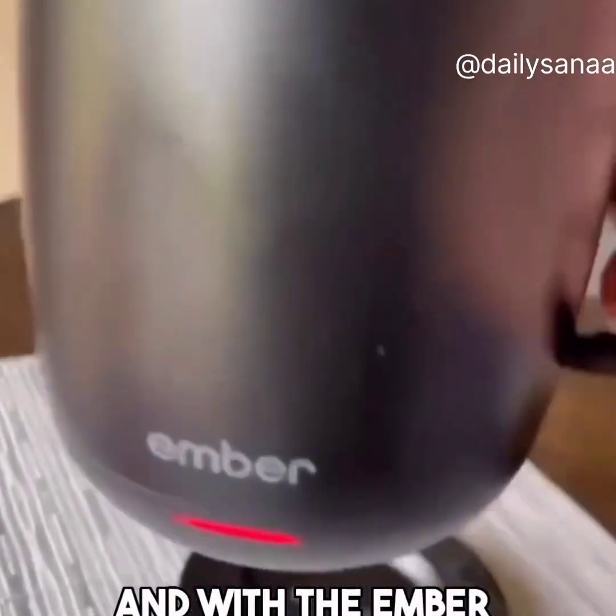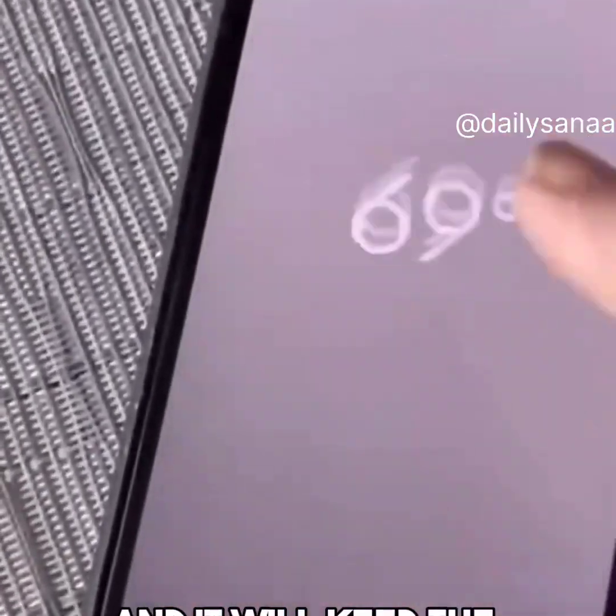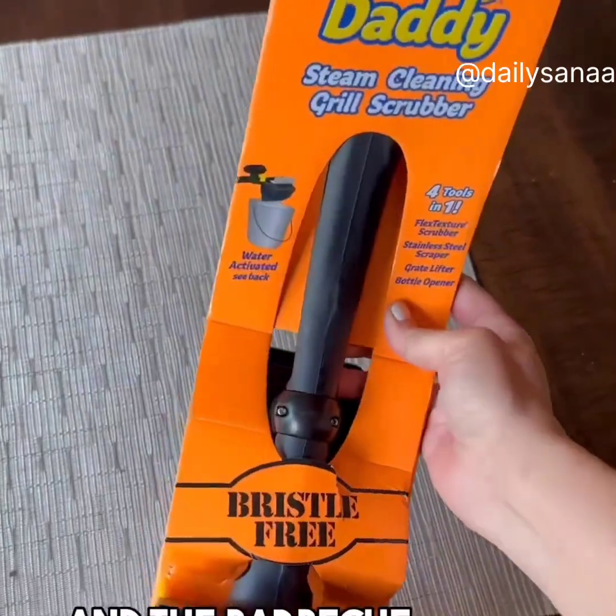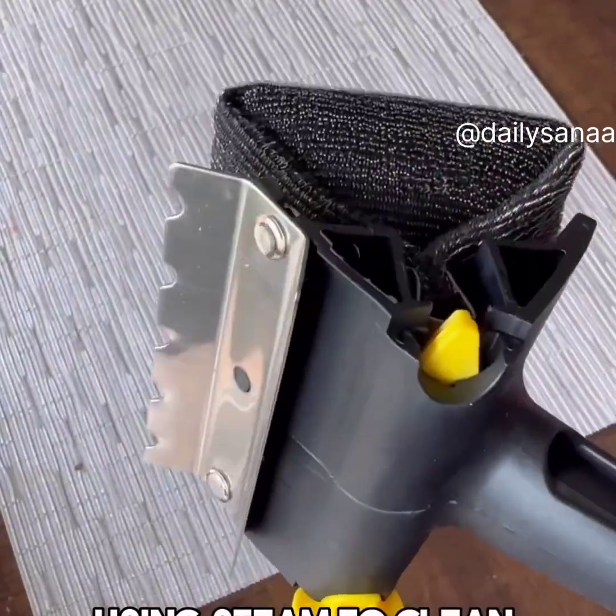With the Ember Temperature Control Smart Mug, you can customize the temperature of your coffee all from an app on your phone, and it will keep the exact temperature you select for hours. And the Barbecue Daddy Grill Brush by Scrub Daddy is bristle-free and is activated with just water using steam to clean your grill.